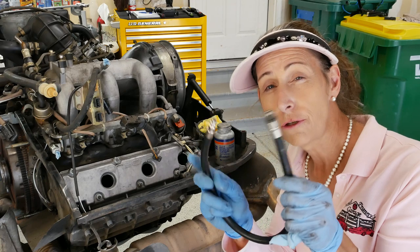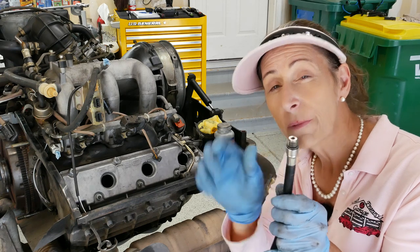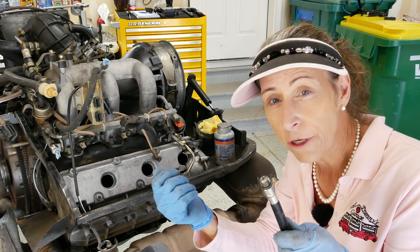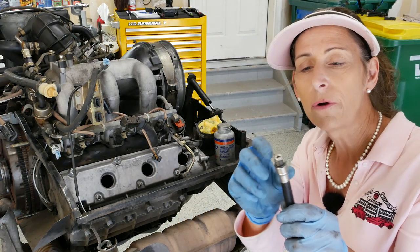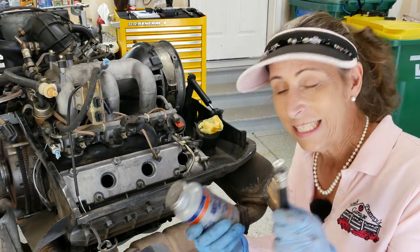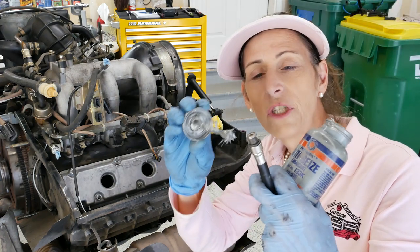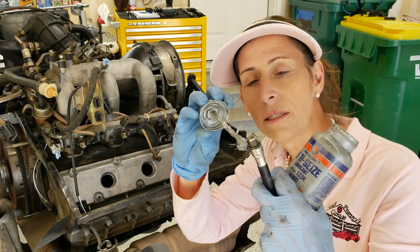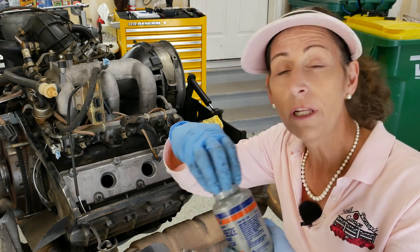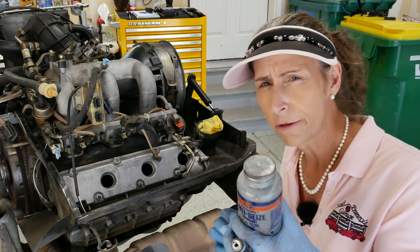Our next step is to insert the tube for our leak down test. This uses the same threads as the spark plug, but the kit comes with other adapters for different sized spark plugs. One thing I like to do is put just the tiniest little kiss of Never-Seize on it, because it makes it a lot easier to get in. Honestly, that's all you ever need of this stuff — you really don't need to lather it on; it causes problems and goes everywhere.